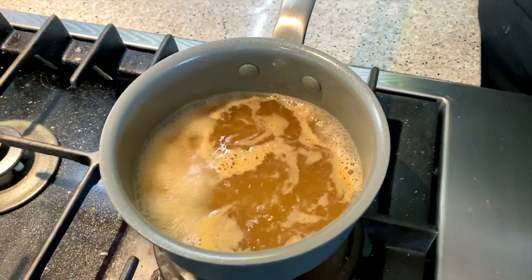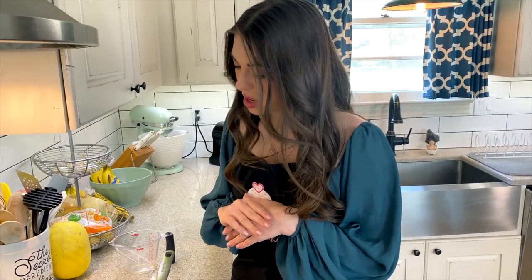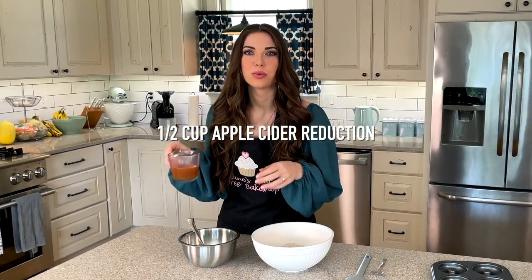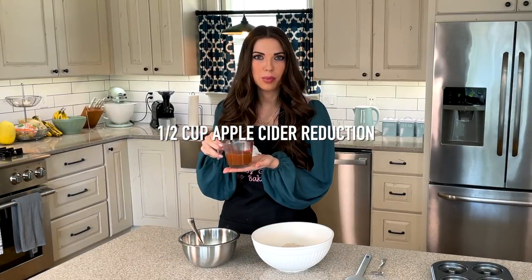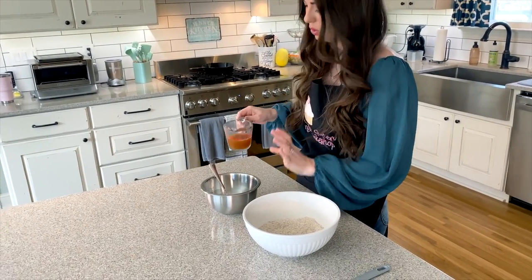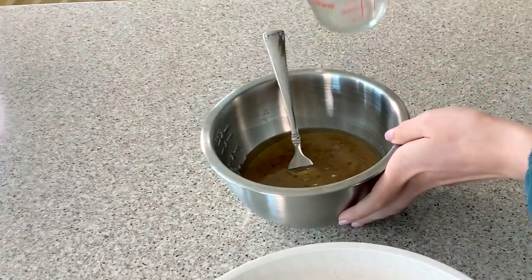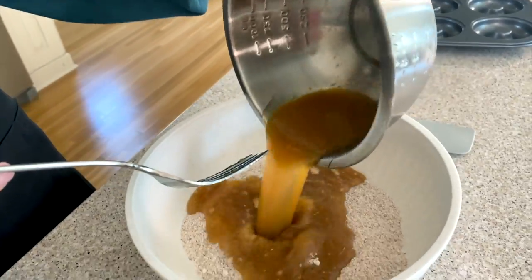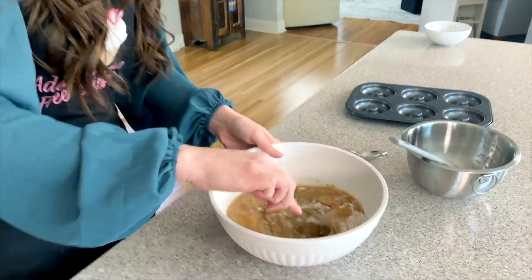We're checking on our apple cider — we want it to reduce down to about a half a cup, so we'll keep an eye on it. Our apple cider has now reduced down to a half a cup. You do not want to skip this step because this is what gives us that really strong apple cider flavor. Let it cool for about 10 to 15 minutes so it's not boiling when you pour it in, then add it to your wet mixture and combine that into your dry ingredients.